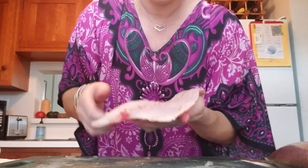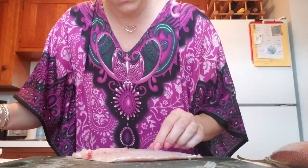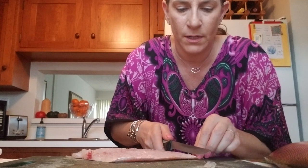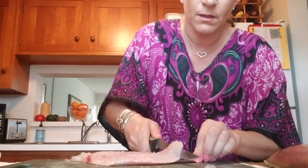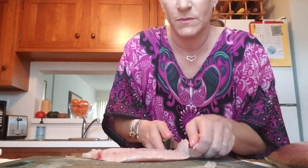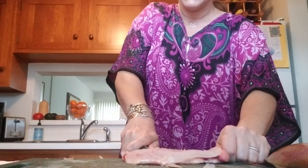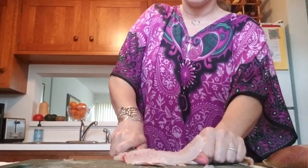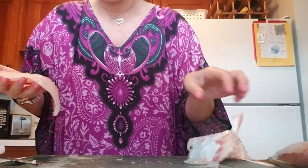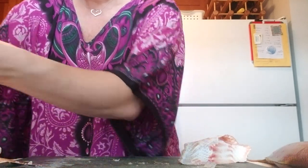So then I'm going to take my little fillet. These fillets are pretty small, so I'm going to use the same knife. Starting at the tail, I'm going to make a small little cut and you can feel where the flesh and the skin is. I'm going to hold the end of the tail and I'm just going to wiggle the skin of the snapper. And then you have your skin here and then you can always clean it up a little bit.